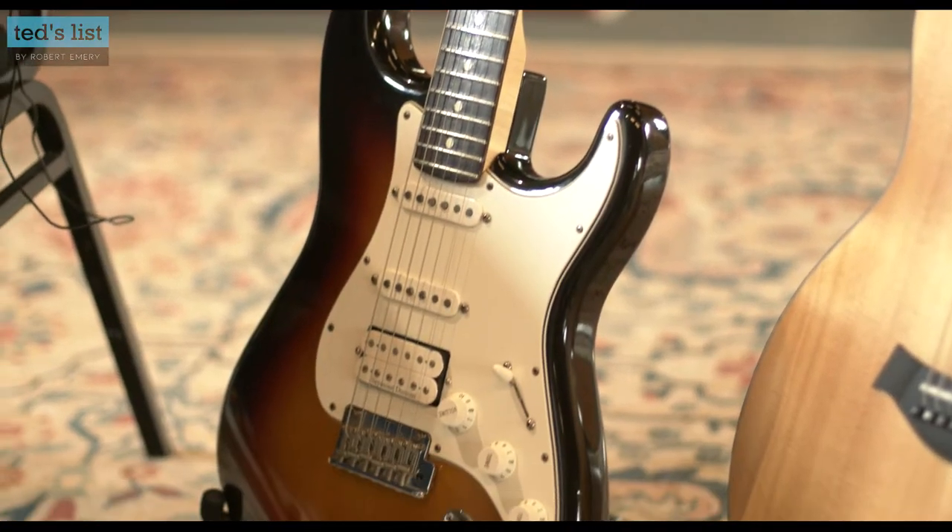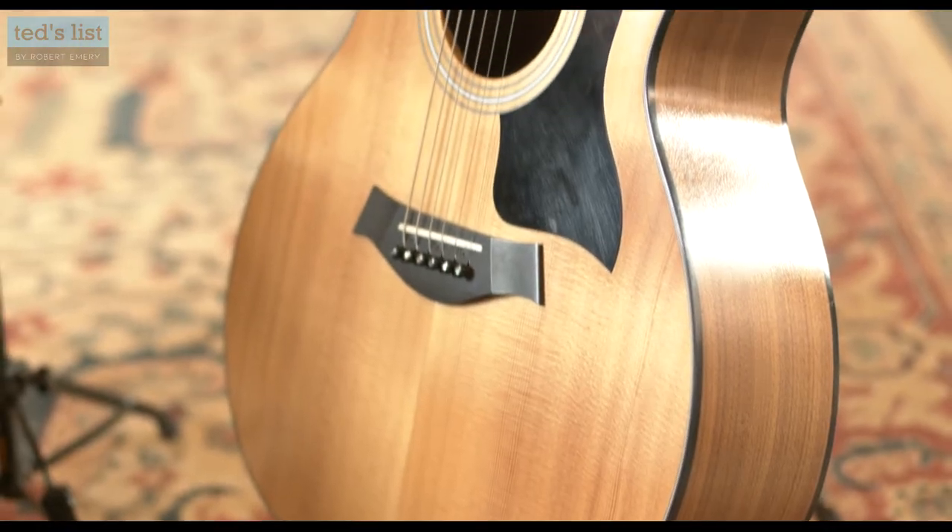I'm here today to talk about that ancient debate about electric versus acoustic guitars - the very true battle. One of the biggest concerns is which one to start off with when you're learning. So I've got two here, two of the most common types that you might find: my electric guitar and a steel-strung acoustic. I'm going to go through some of the basic differences and which one you might want to edge towards to start off with.